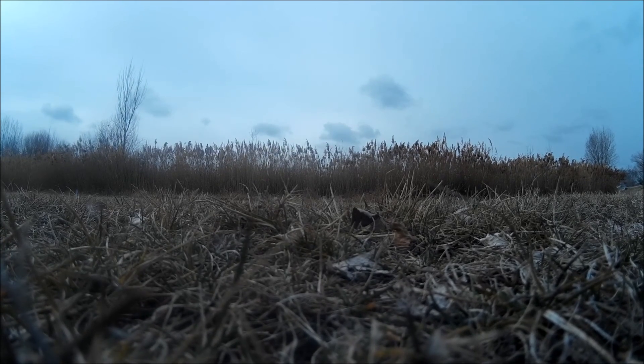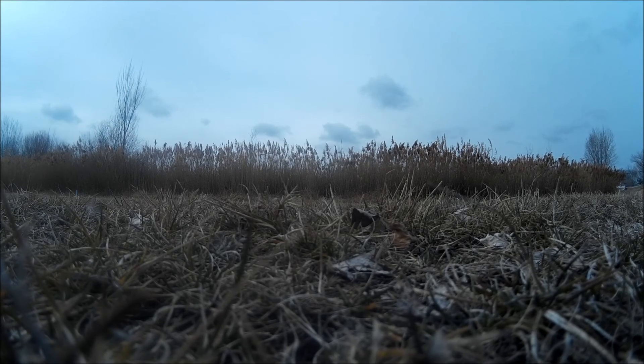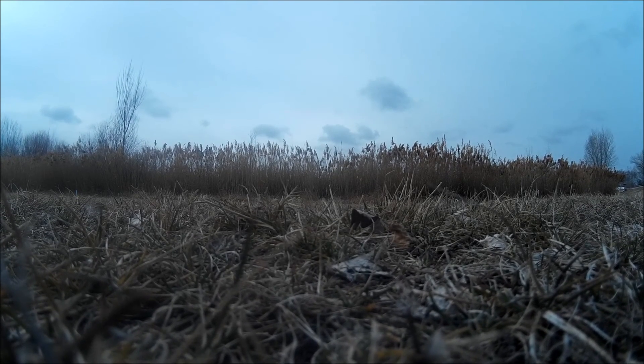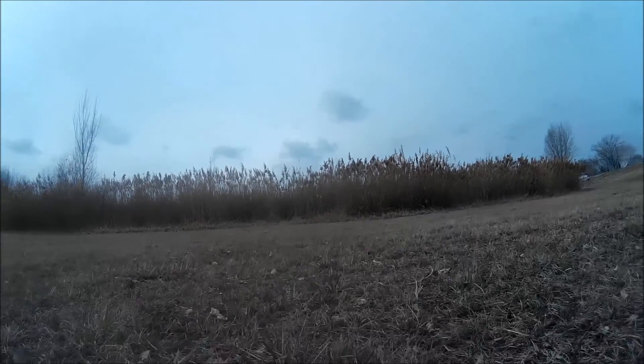Hey, what's up guys, this is Simon with DriveFlyRC. This is my W450 with the T-Motor Airs on there, running 4S. This is a CC3D running CleanFlight. I flashed it yesterday. I did a maiden test last night. Everything seemed well, but this is the full flight on 4S. I hope you enjoy it.